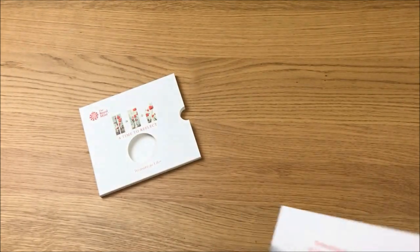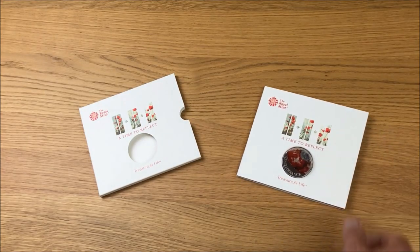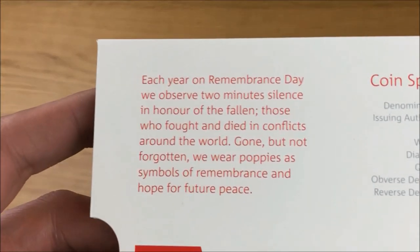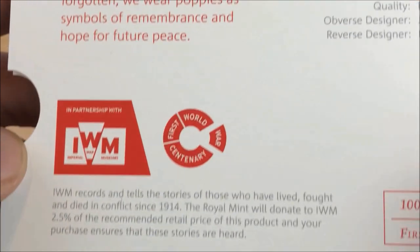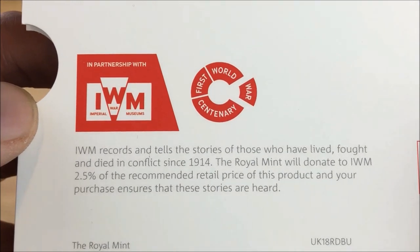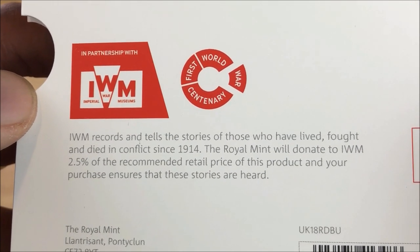We'll just put this down for a second and have a look at the coin specifications. I'll show you this little piece here as well, and then a little bit there about the money that goes to charity from the sales of each coin.